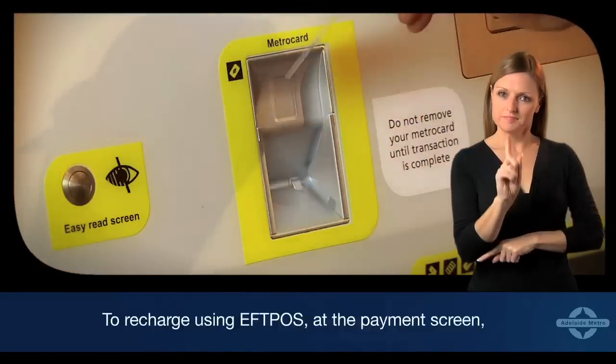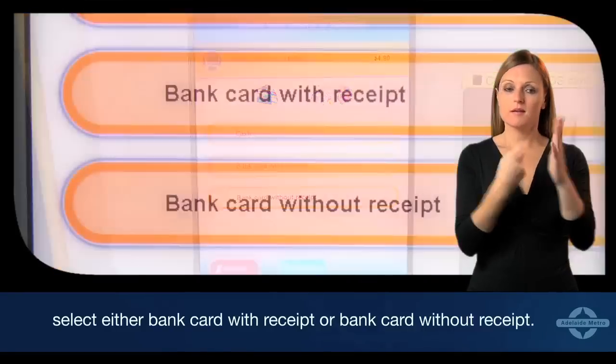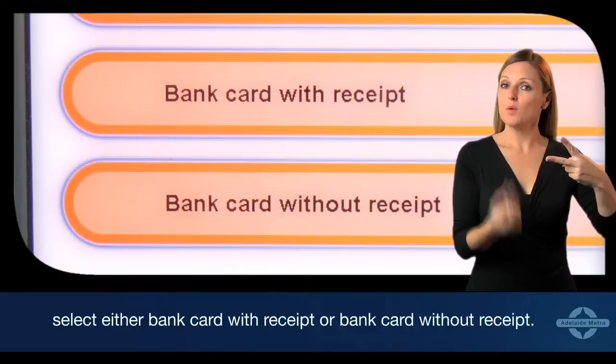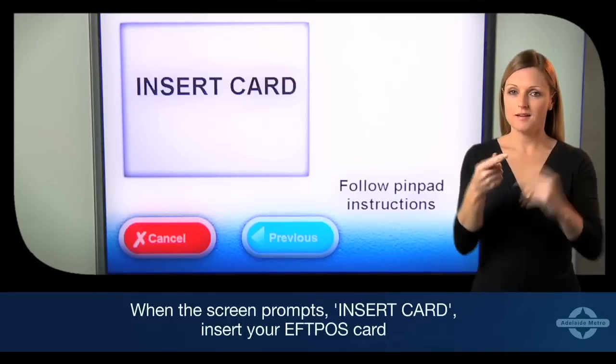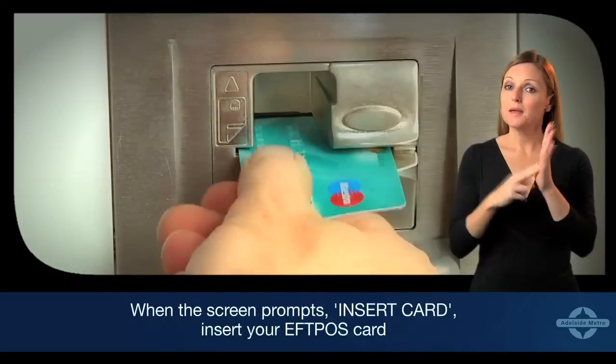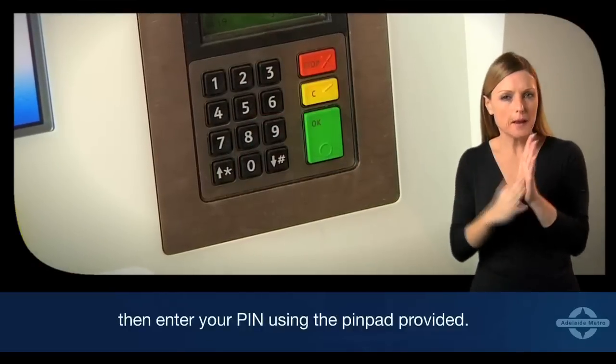To recharge using EFTPOS, at the payment screen select either bank card with receipt or bank card without receipt. When the screen prompts insert card, insert your EFTPOS card then enter your PIN using the PIN pad provided.